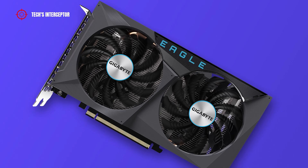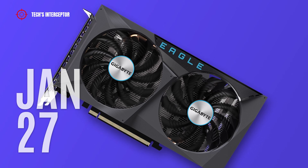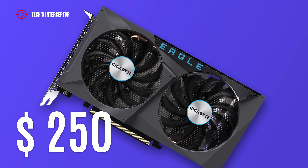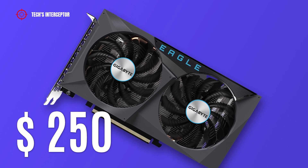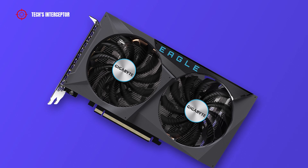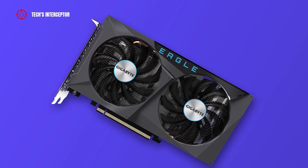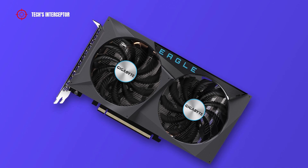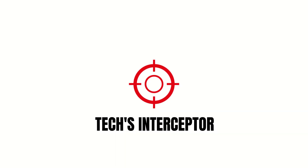The graphics card will be available starting January 27 at a starting price of about $250 USD. As always, let me know what you think in the comments below, and if you find this video helpful, leave a like, share it with your friends, and don't forget to subscribe. Thanks for watching, see you next time.